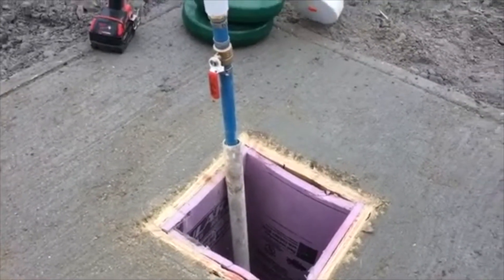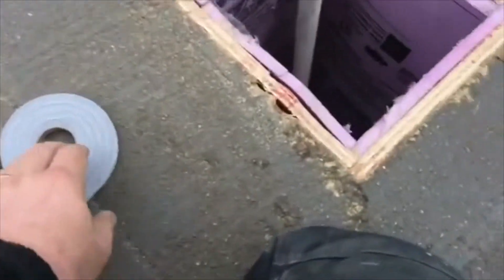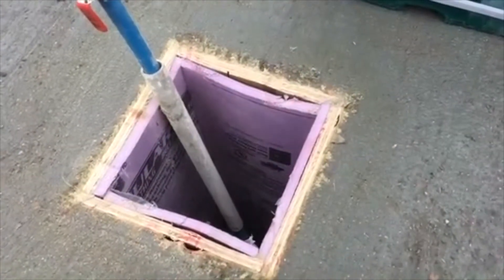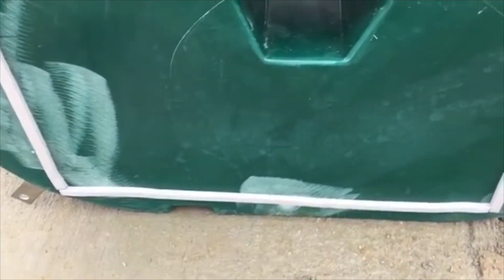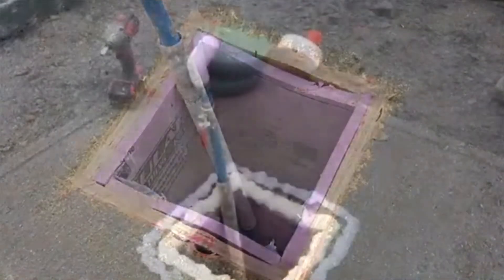We're going to get the water mounted. We've attached our foam weatherstrip around the bottom of the water — this is just a ten-foot coil of weatherstrip from your local lumber supply store, about three-eighths of an inch thick. That stops any air from seeping up underneath. We'll also put a heavy bead of silicone around our tube so there's a tight seal between the bottom of the water and our thermal tube coming up out of the ground.